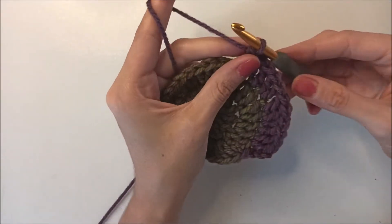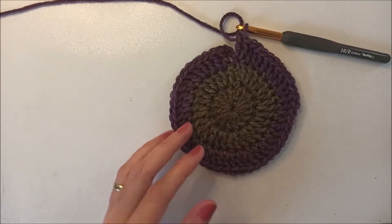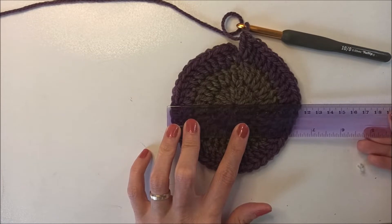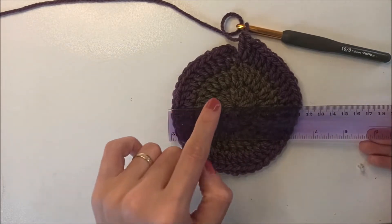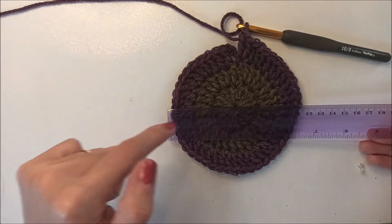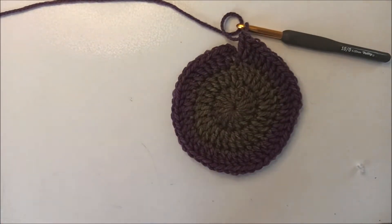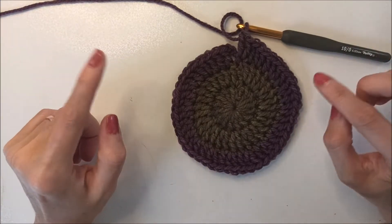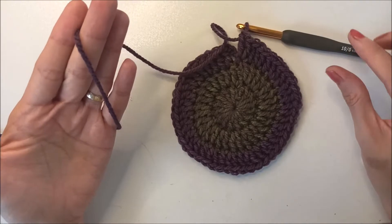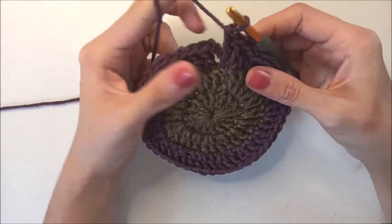I finished the third round. I want to give you measurements - it's 11 cm. If you make this for a child, that's enough and you can start the pattern. But we will make one more round. If you use the same quality yarn and same hook as me, you can adjust your top accordingly.